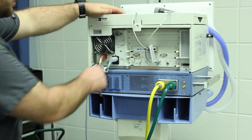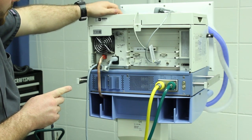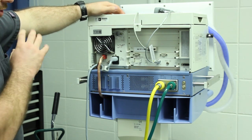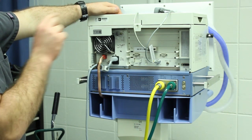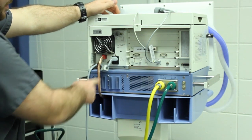It does have an internal battery — I think it lasts two to three hours — but I'm not sure how charged yours will be. It may initially run without being plugged in, but it will alarm and say something about the battery at the top, which means you probably just need to plug it in.